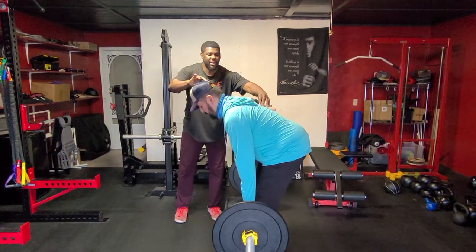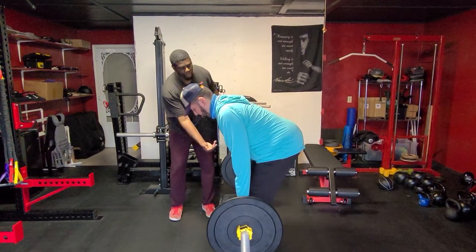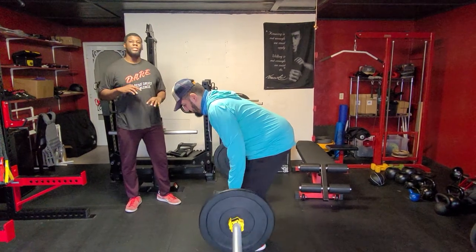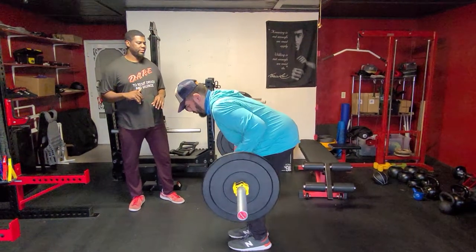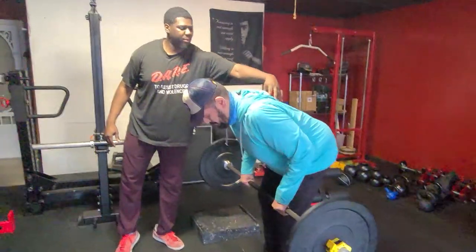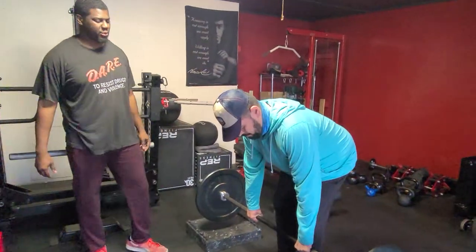We're going to drop the chest back, head back down, squeeze through our shoulder blades and pull the bar between our belly button and our ribs — that's our target area. This is going to work Brian's upper back, and he's going to get a little work in his arms as well.